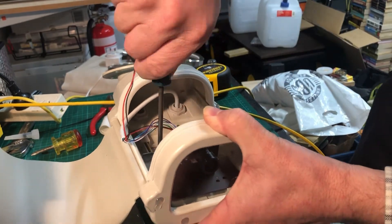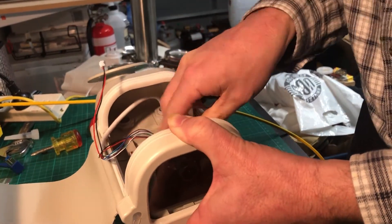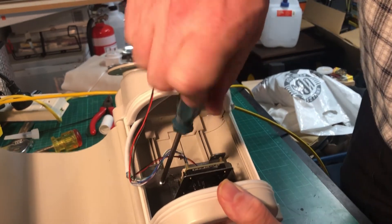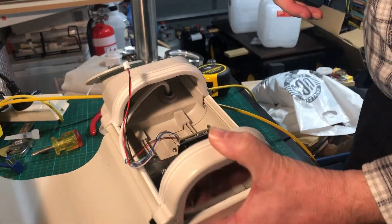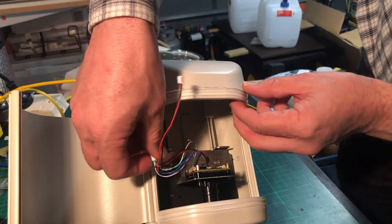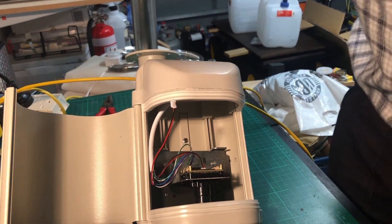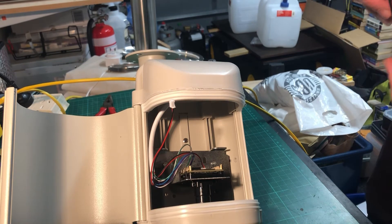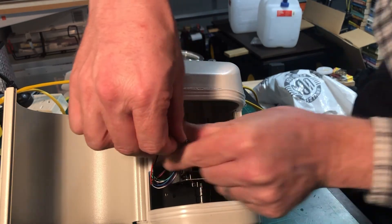Slide the camera mounting plate up very close to the front window. Try and make the camera square in the housing so that it isn't angled to the left or to the right. Provide some strain relief for the power over ethernet network cable — I've used a three millimetre zip tie through one of the slots in the mounting plate to provide some strain relief for the cable.